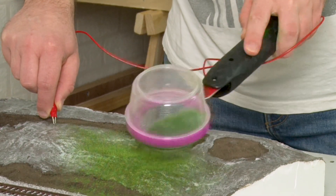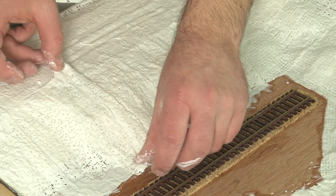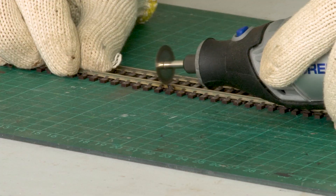Tracklaying, ballasting, static grass — it can all seem a bit complicated if you're a beginner. But when you break down each process, in reality they're quite simple.